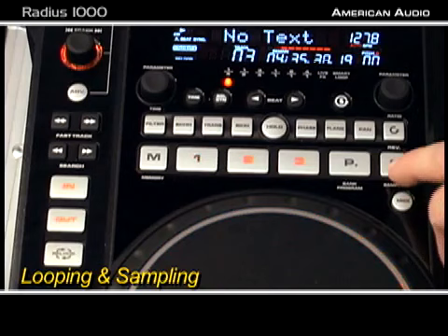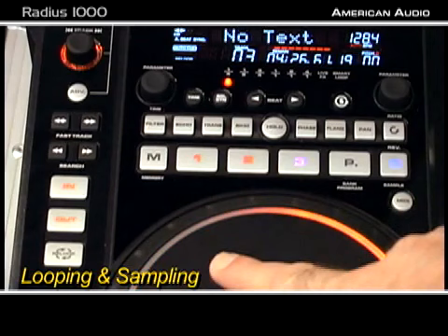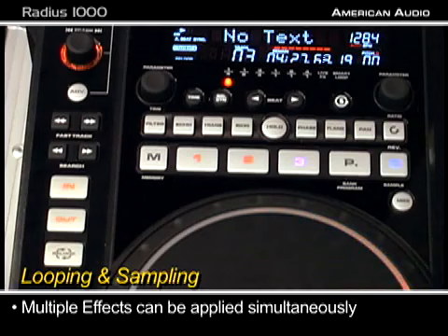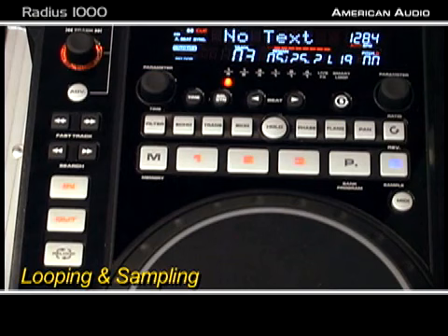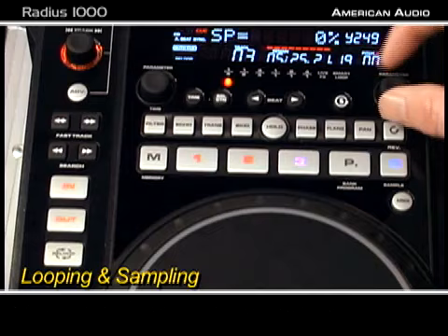We can also do something really cool — we can put it in sample mode and play the loop on top of the music. What's really cool about this is while the loop's playing — that's my loop, that's my CD — I can have multiple things going on at once. On this unit I can actually pop the CD out while I'm playing the sample. The other cool thing is I have pitch control and volume for my sample, so I can turn my sample up and down or adjust the speed. I have total control over my sample just like I would a CD.